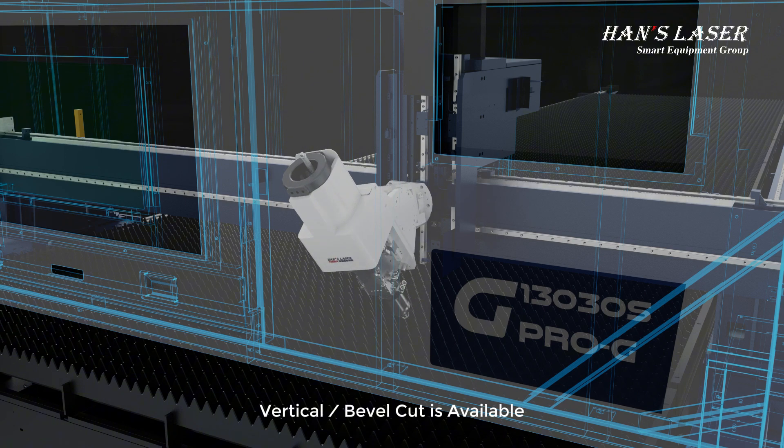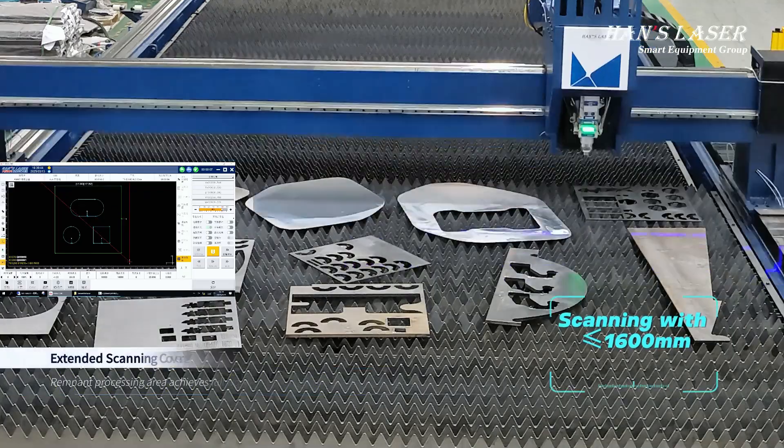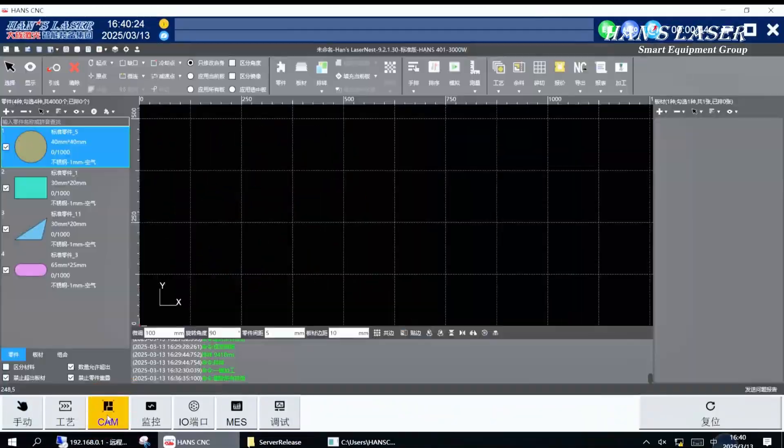Vertical Bevel Cut is available. Dynamic Visual Surplus Material System: an intelligent remnant material processing solution based on automated vision inspection technology.